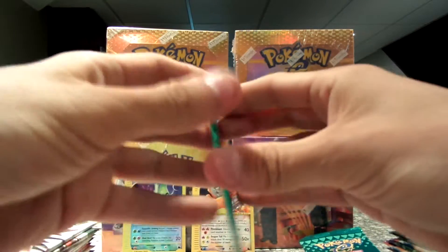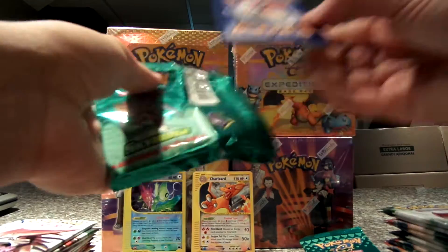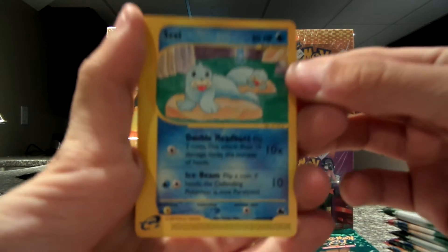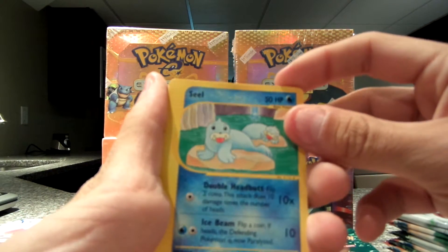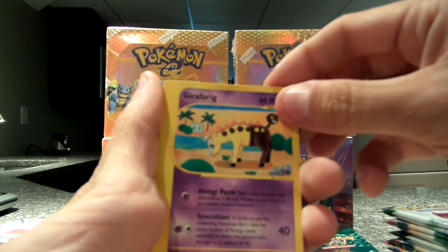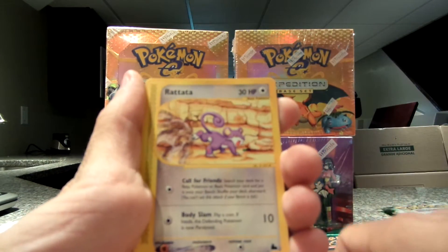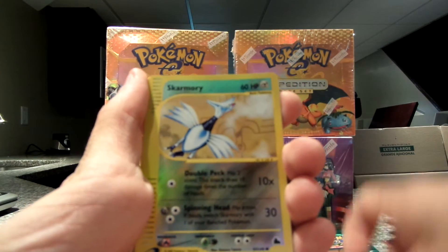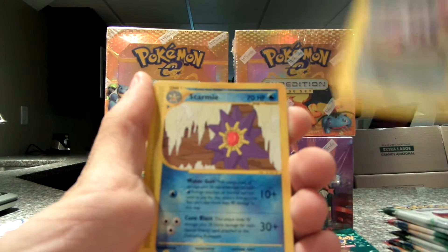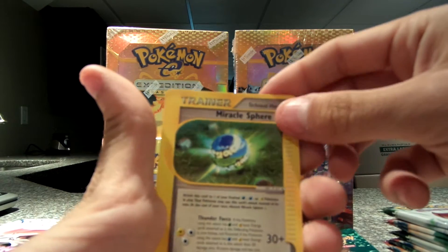Next pack — Kabutops. I have so many cards in trading that I don't ever want to just hand away, but trading I'm down for. Just let me know, write some comments. We have Seel, Voltorb, Gligar, Delibird, Oddish. My reverse is Skarmory. Forretress. Starmie. Miracle Sapphire trainer.